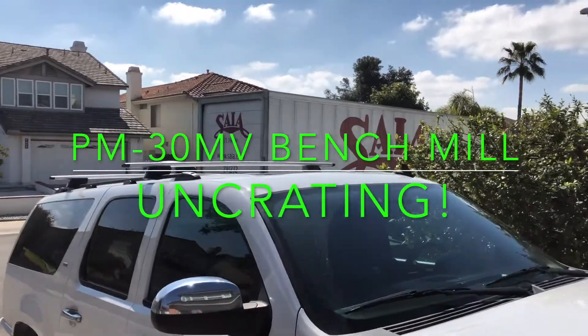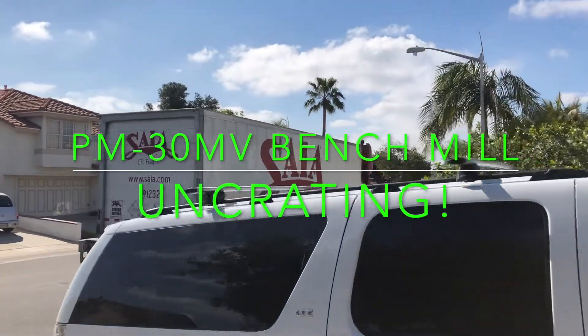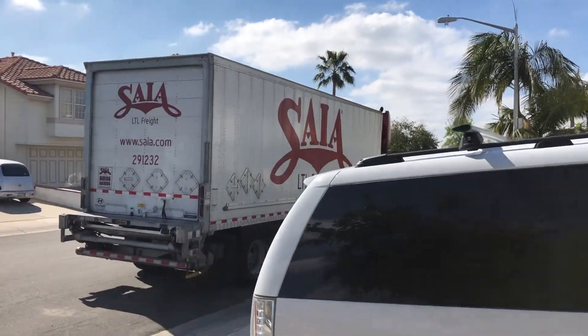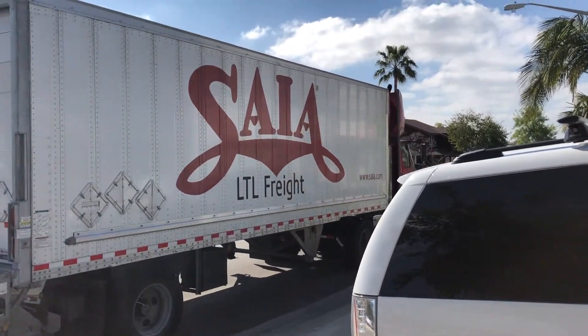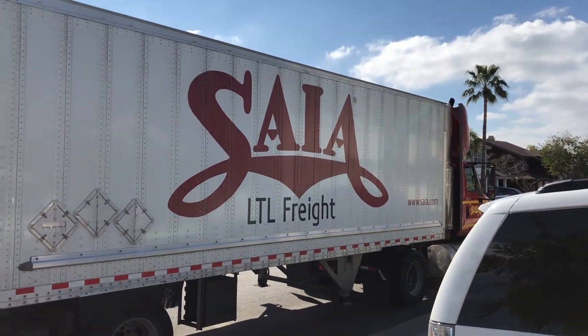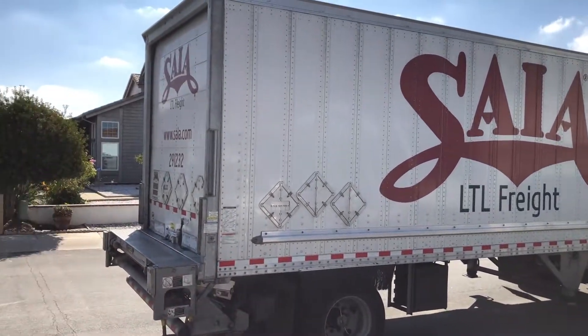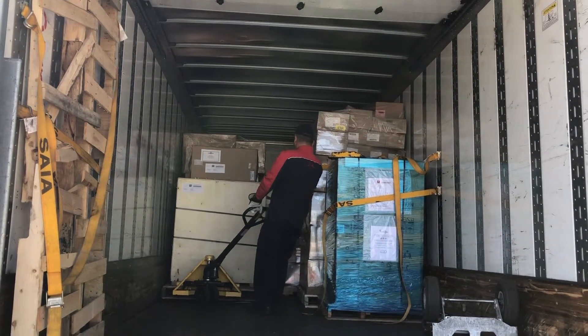This is how large things get delivered to your house. Here's the crate coming off the truck.